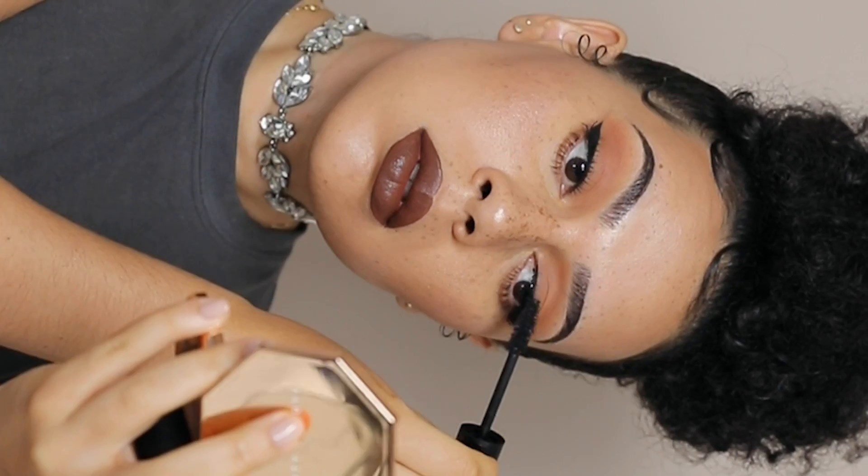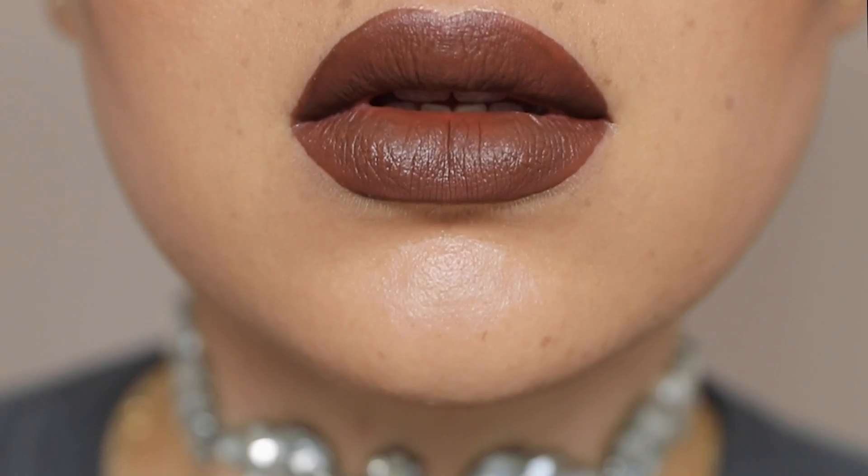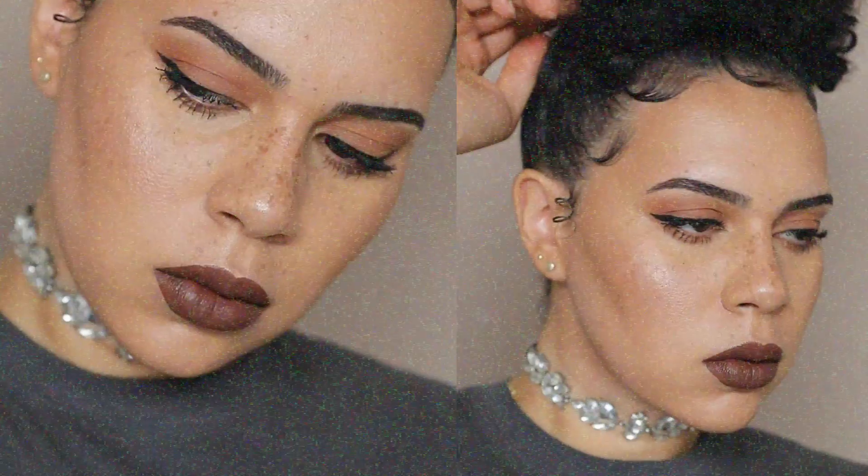Hello! Welcome back to my channel. Today's video is made in partnership with H2O Plus, and I'm going to be sharing how I prep my skin using their hydration sensitive system.